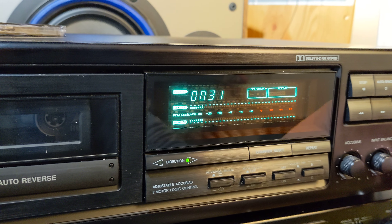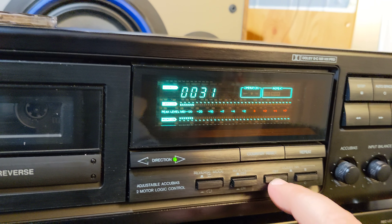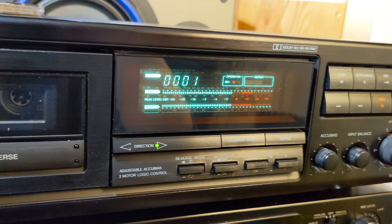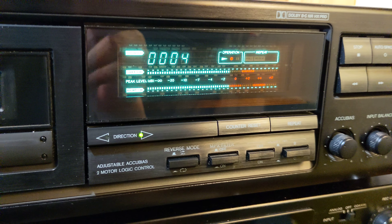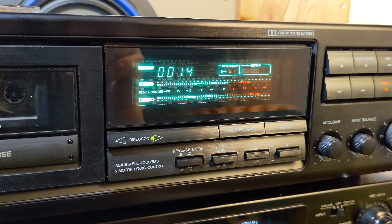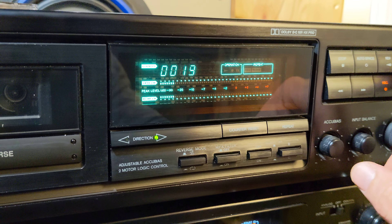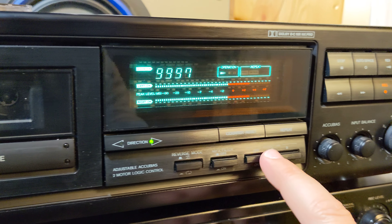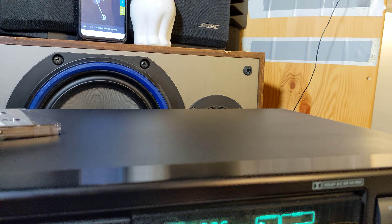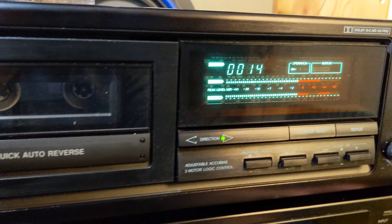I would prefer a little bit lower volume, and I would record on Dolby B — like this. Then later I would try it without Dolby at all, and then I would get more highs. With Dolby... without Dolby — a little bit more highs.